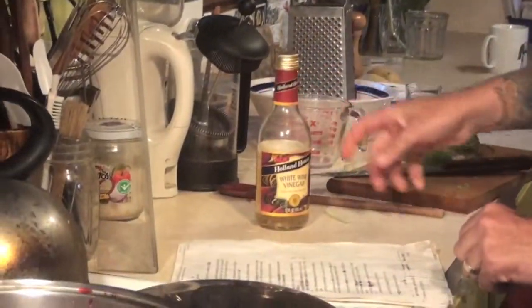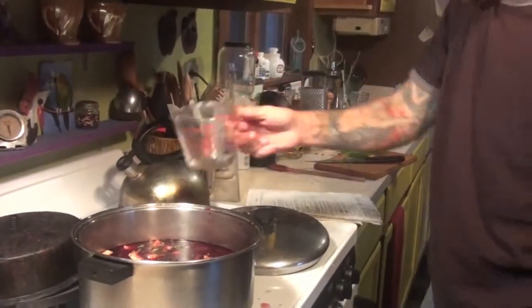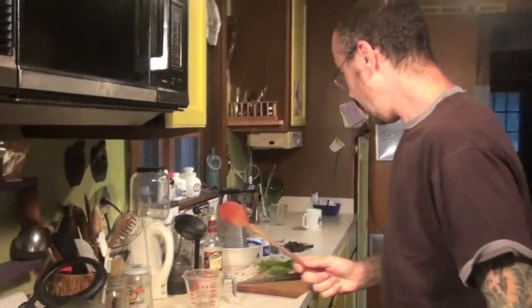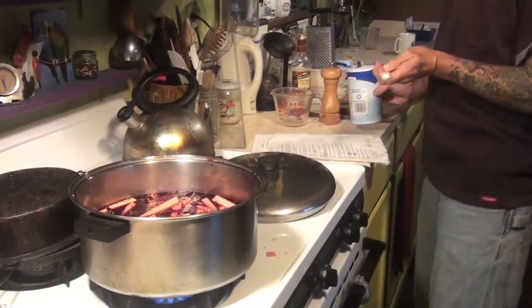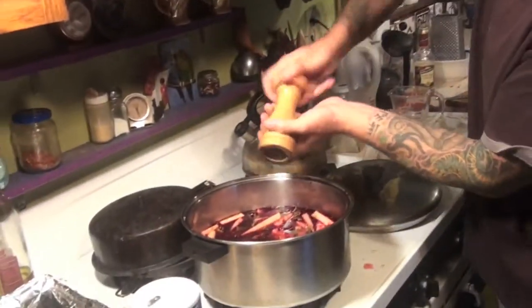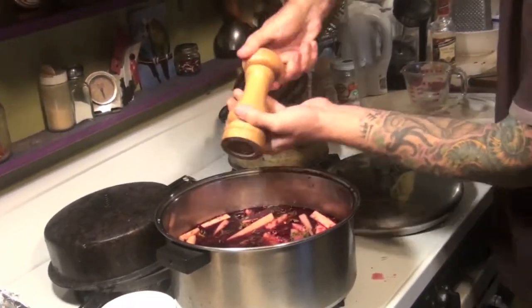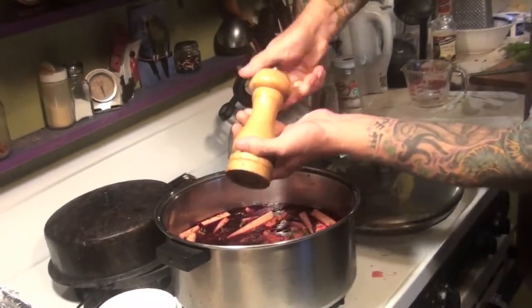Vinegar — this is the most important thing. You've got to use white wine vinegar; you can't use the regular vinegar. Some recipes call for regular vinegar, but you really got to use white wine. Stir that up a little bit. The rest is real simple — you're going to put some salt and pepper in. Half a teaspoon of salt. You could always put more in there later.